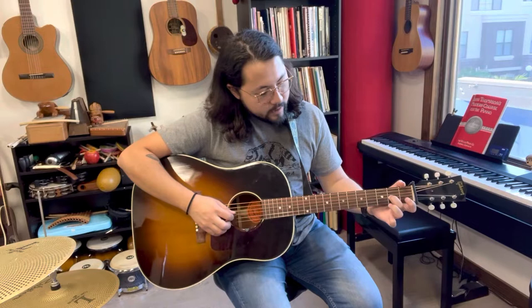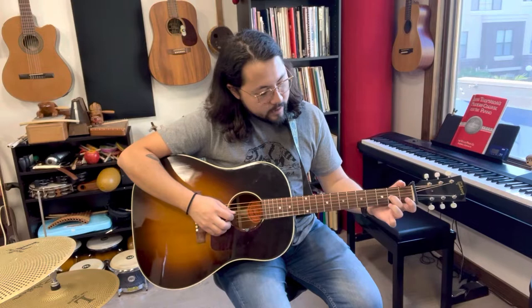Starting with the A section: open G, A 2nd fret, B, 3rd fret of B is D, 1st fret C, open B, A, G, E, 2nd fret of B, open. Repeating that, and then do a nice down, up, down on the G chord.